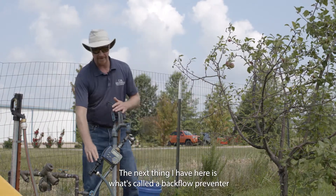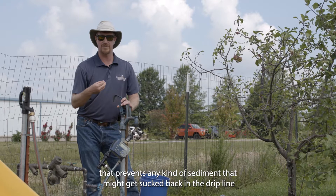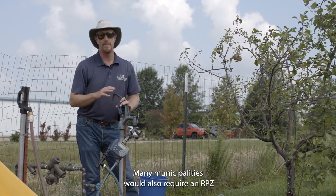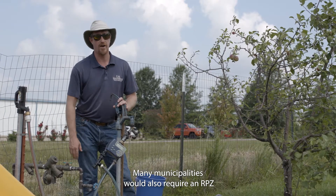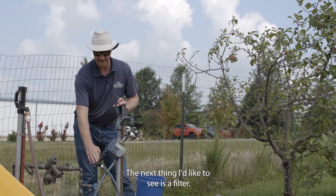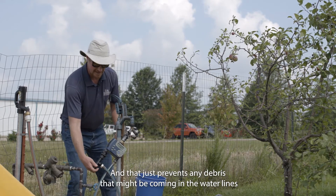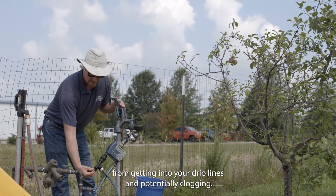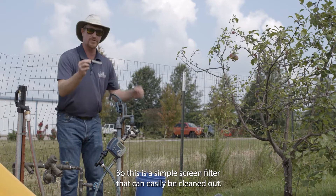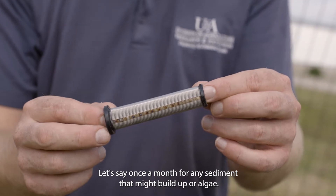The next item is what's called a backflow preventer. That prevents any sediment that might get sucked back into the drip line when it turns off from going back into the municipal water supply. Many municipalities also require an RPZ before the frost-proof hydrant. Finally, I recommend a filter — a simple screen filter that prevents debris from your water lines from getting into your drip lines and potentially clogging them. This screen filter can easily be cleaned out once a month to remove any sediment or algae buildup.